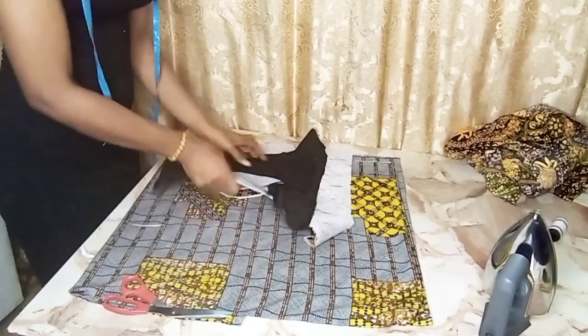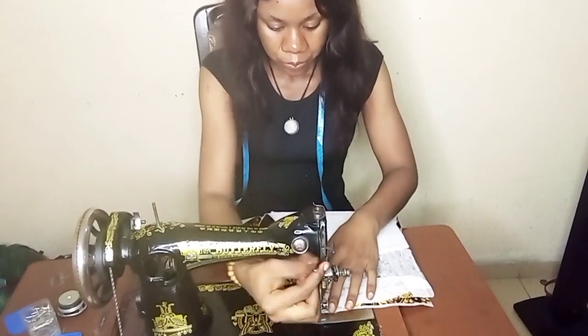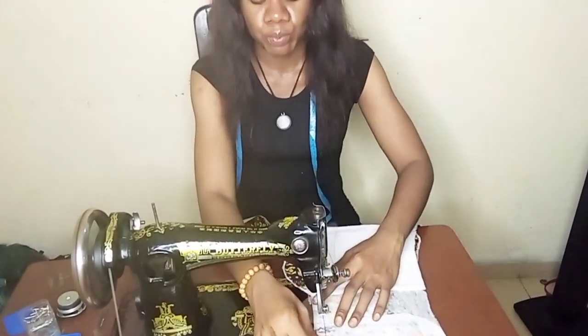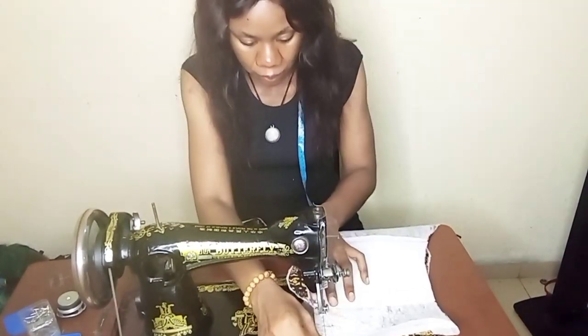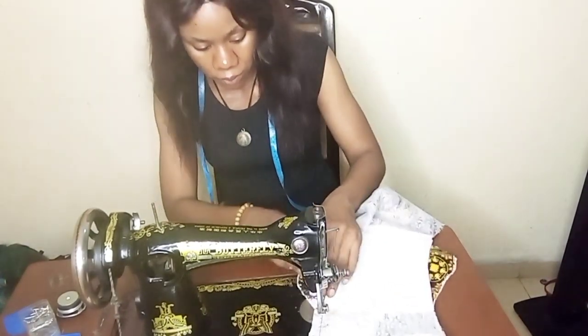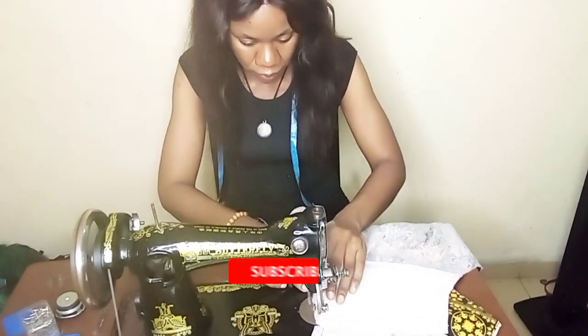I'm done cutting it and done gumming it to the dress and the lining. I'm just sewing it now — I'm sewing the breast part and taking my time. You just need to take your time so that you get it right.